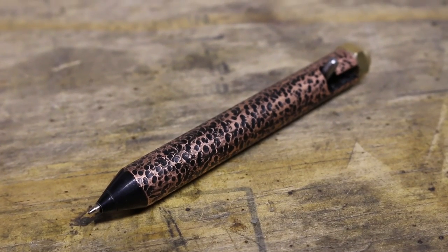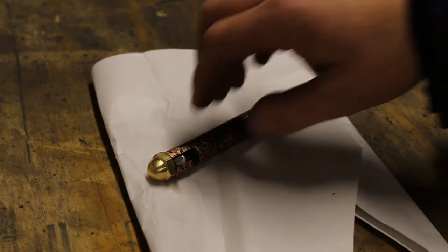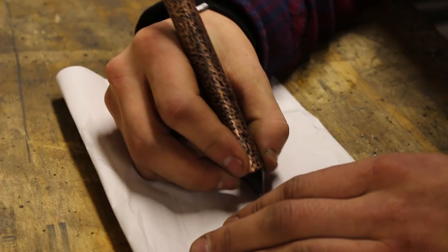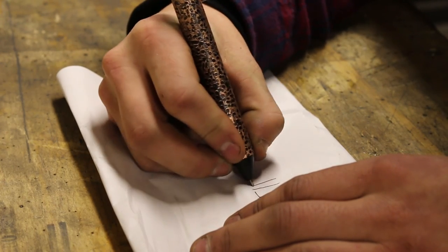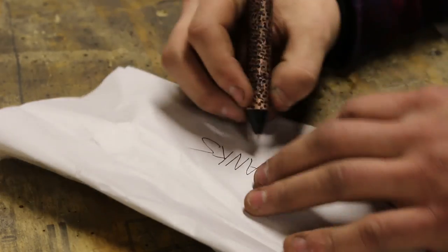There is the final pen. I'm really happy with the way this came out. It looks like it would be pretty heavy but it's actually very light — I'm not using heavy materials here. But it is very tough. I dropped this off my workbench a few times and it's in great shape still, and I expect this to last quite a while.